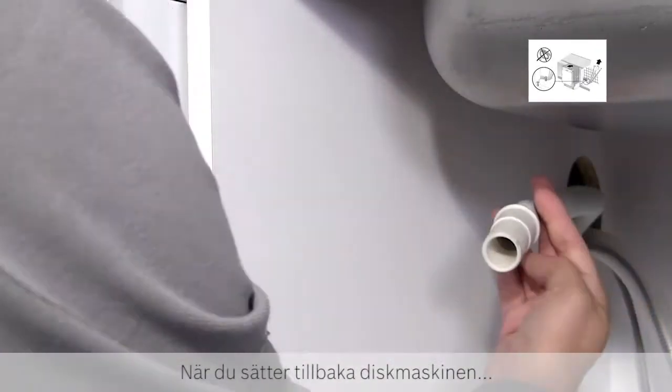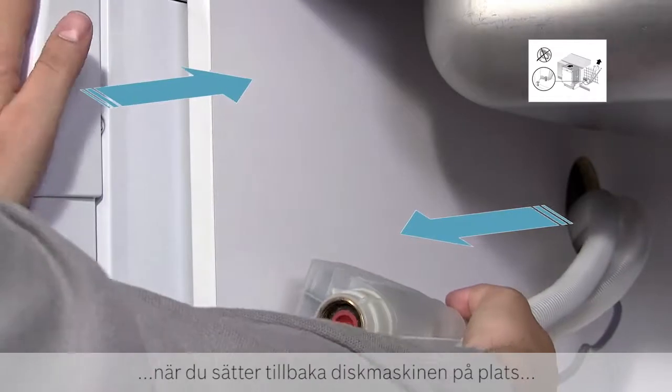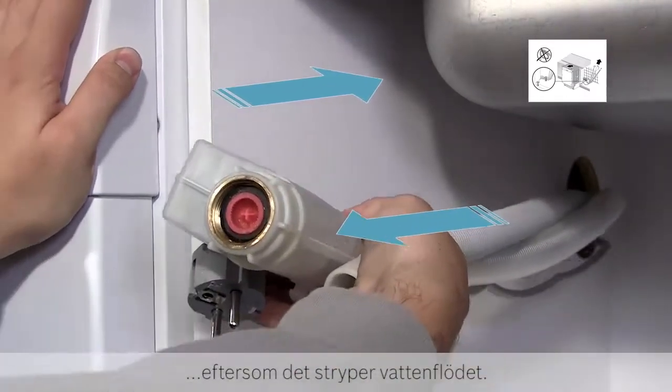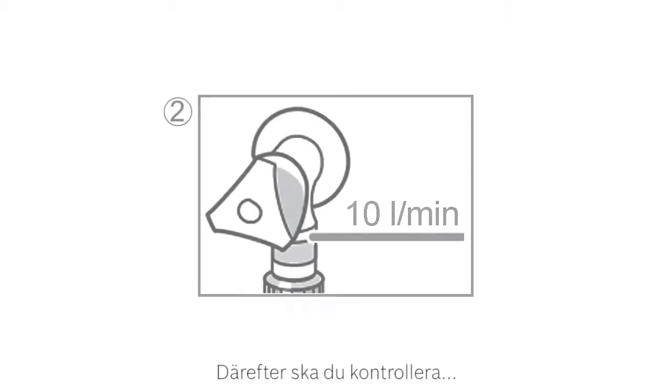When replacing the dishwasher, pull carefully on the hoses as you push the dishwasher back into position, so they are not trapped, because this will restrict the water flow. The second step is to check your water supply to the appliance, which should be 10 litres per minute.